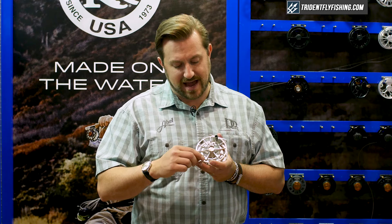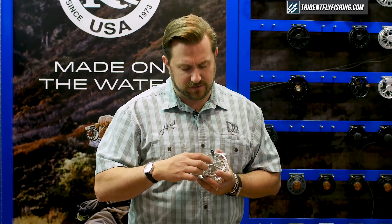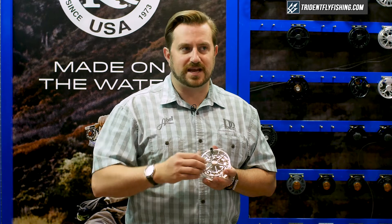In a nod to our past, the counterbalance is actually a San Miguel counterbalance. Nice and small, creates just a cool look and a cool link to our history. And in all this, we have that nice, beautiful double R logo right in the middle of our stainless steel spool release.